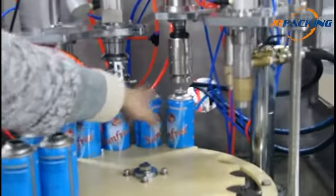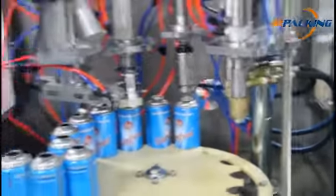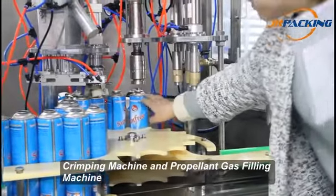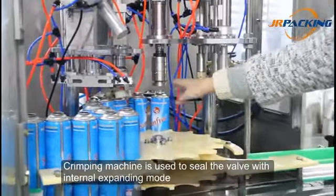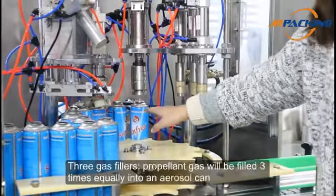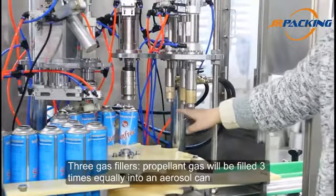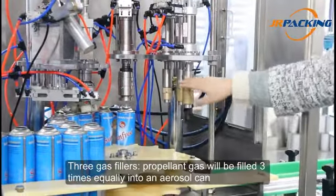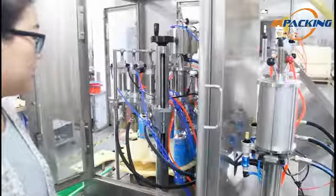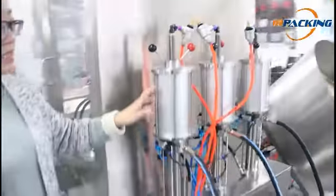After the valve correcting device, the valve is properly aligned. After correcting the valve, there is a crimping machine. It is used to seal the valve with its internal containing mold. Then there are three gas fillers — the gas is filled 3 times equally into the aerosol tank. Behind the three gas fillers, there are three gas metering cylinders.